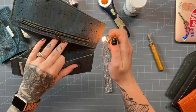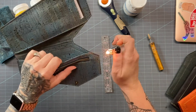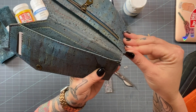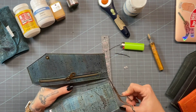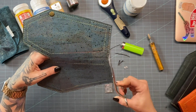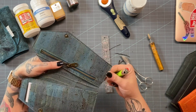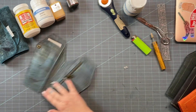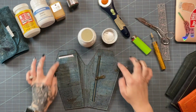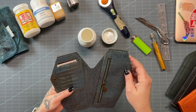I'm just going to go around the entire wallet and burn the edges the same way all the way around. The more prep you do on the front end, the better outcome you'll have on the back end. I accidentally nicked one area while trimming, which created a little bump — so I'll do what I can to straighten that out, otherwise it's going to show up in the edge paint.